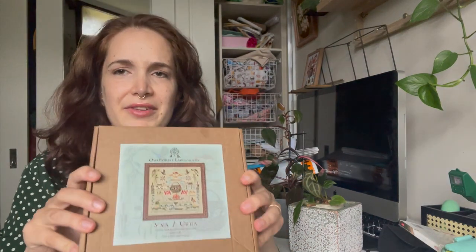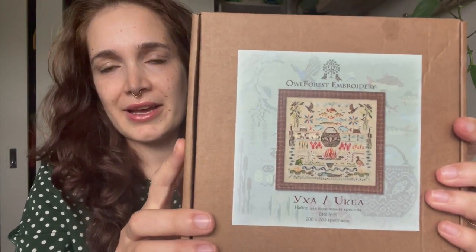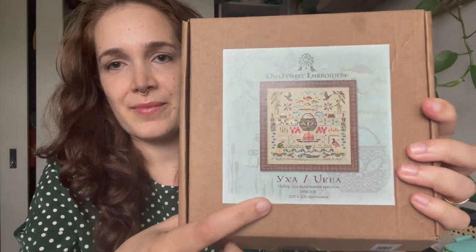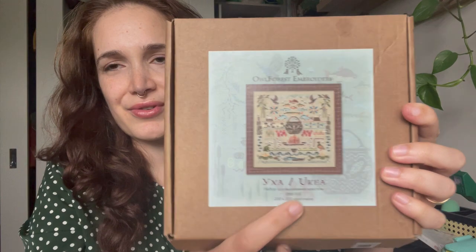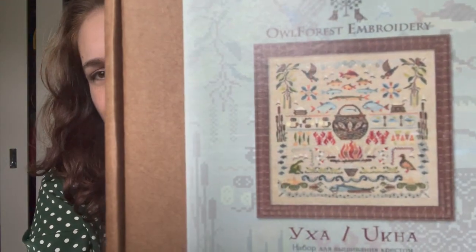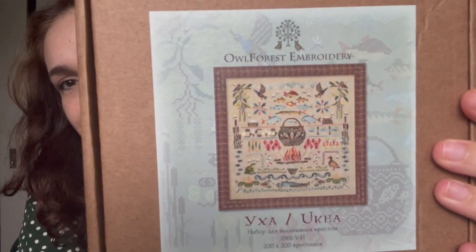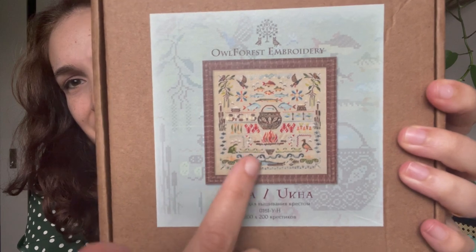So this is one of the whips — I don't think I included this last time. This is an Alforest kit called Uka. I'm not sure if that's how you pronounce it, but it's a fish stew pattern — that's what it looks like in the end. It's got all the ingredients for this Russian stew.